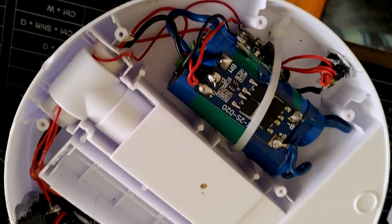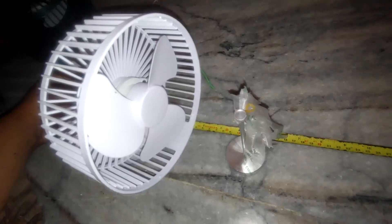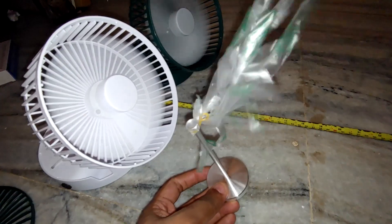I did modify one of the fans with components I bought and you can see the difference for yourself. The white one is the modified one, which throws air up to 5 feet without any issues. The stock one does not even blow air past 1 foot of distance. So take caution when purchasing cheap products like this.